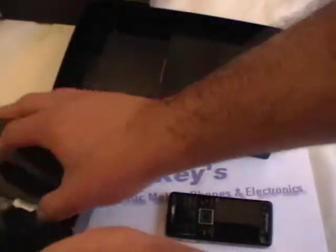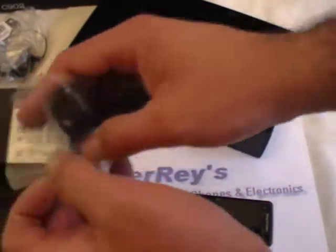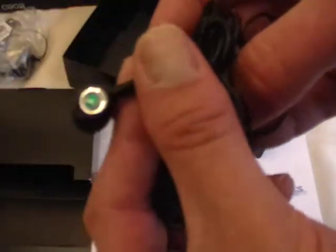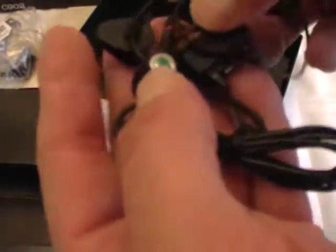Well inside the box, you get the basics, but still really cool. You get your charger of course, you get your battery, and you get your earplugs — your Sony earplugs. Really nice earplugs by the way. And with this one you could also answer your calls — it's got the little button on it. And this is where you connect to your phone.